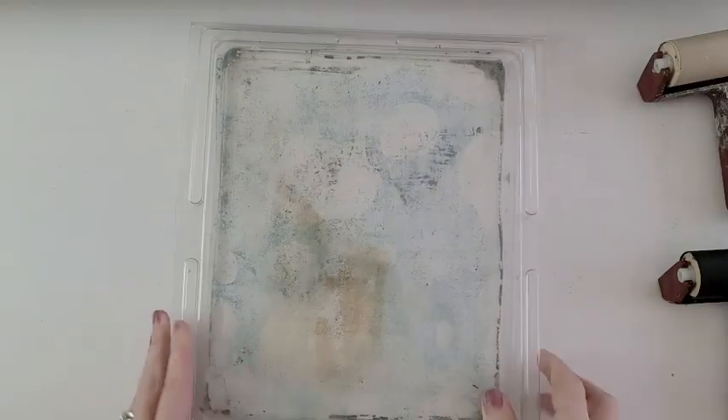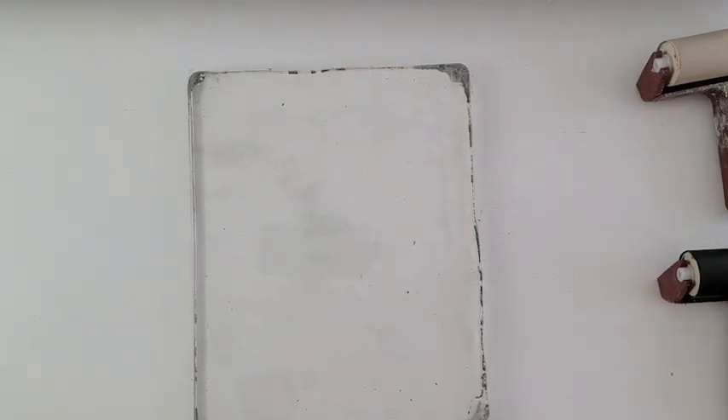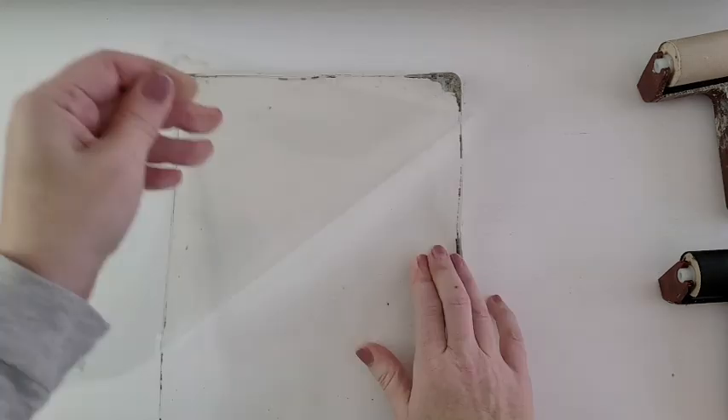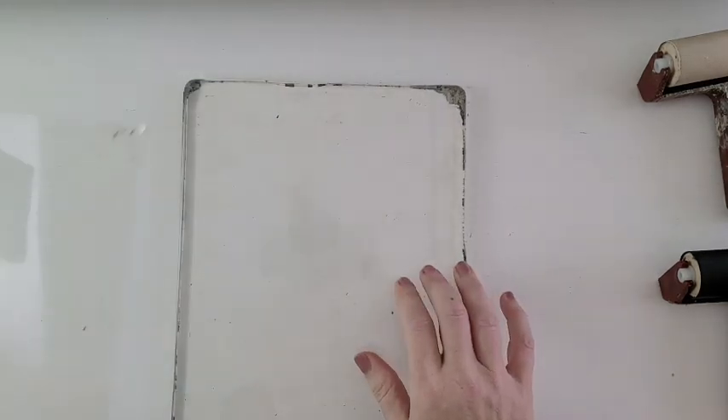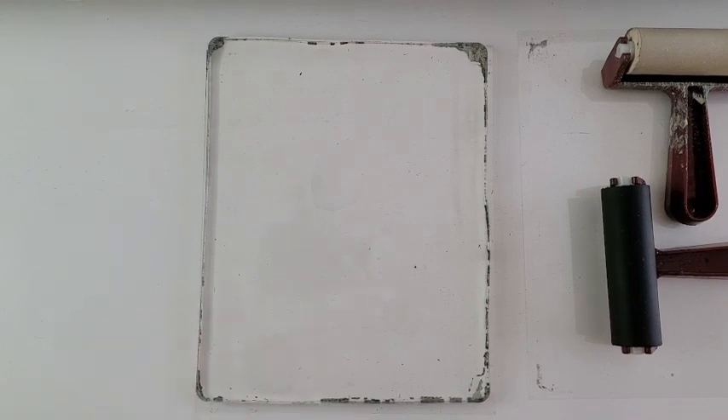The gel plate is just perfect for a couple of reasons: it's inexpensive — you can even create your own if you want — I can use the same acrylic paint I already have, and it's relatively fast and easy once you get the hang of it.